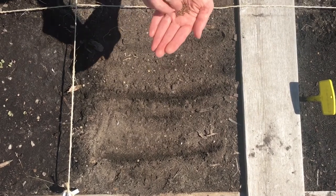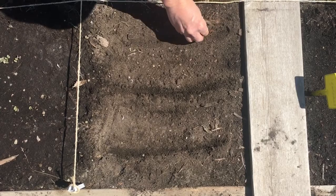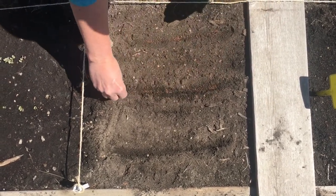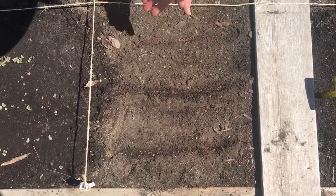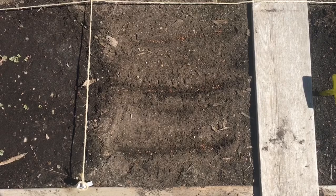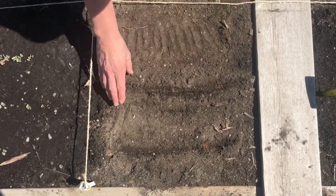The same with kale. These look like little tiny balls, so you just want to take a pinch and sprinkle it down your three rows. I do tend to plant kale slightly deeper, but we're talking about three quarters of a centimeter — really not that far different from the lettuce. I'm just tapping down.